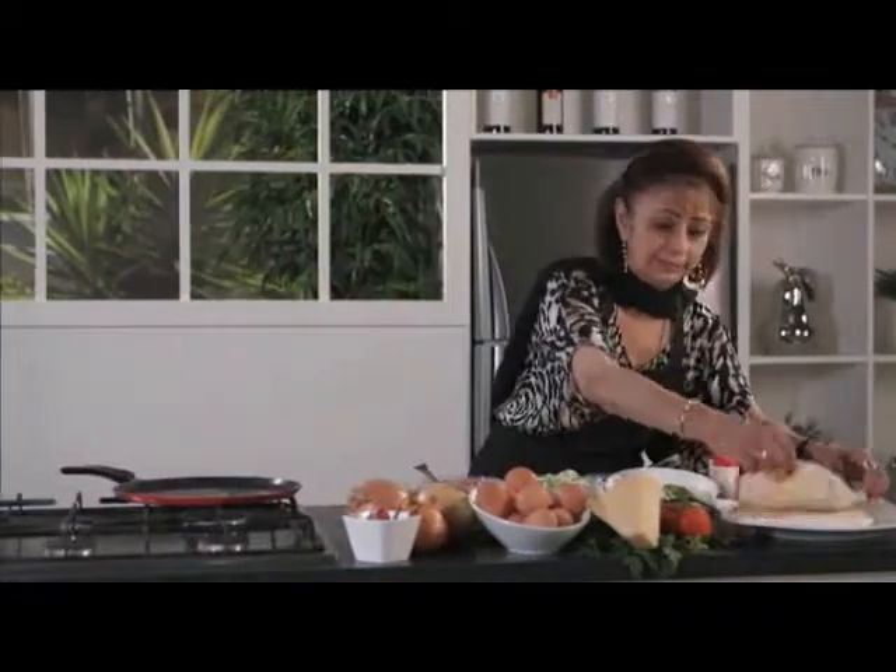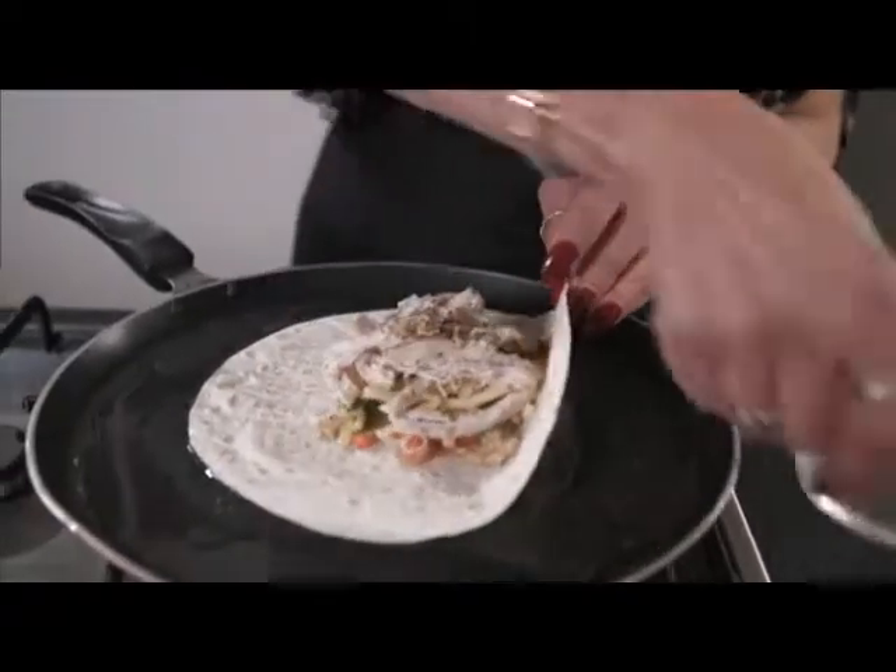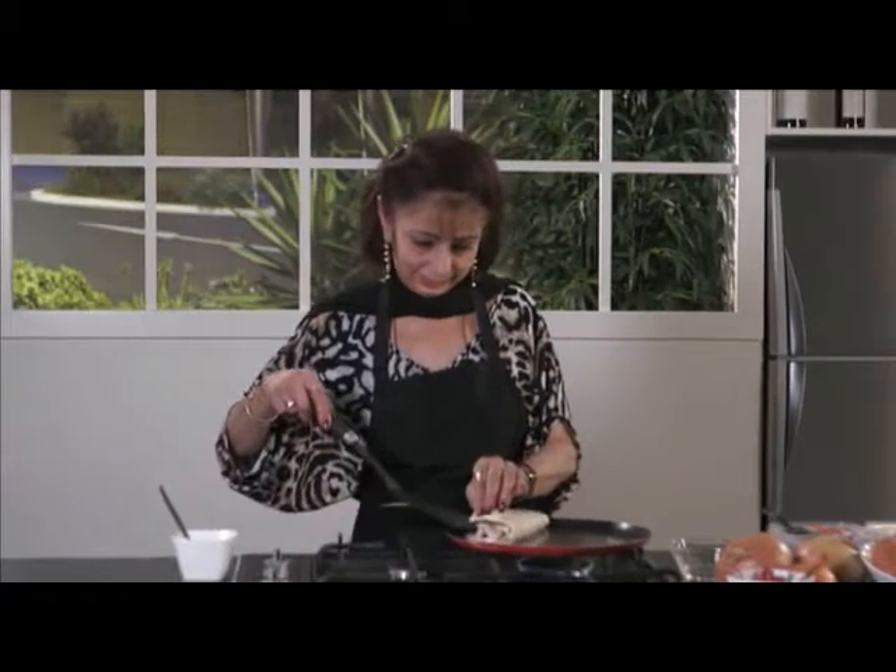Now in a pan, add some oil, then a tortilla on medium heat. Pour the mixture on the left hand side of the tortilla and then quickly turn it over to make half a circle.